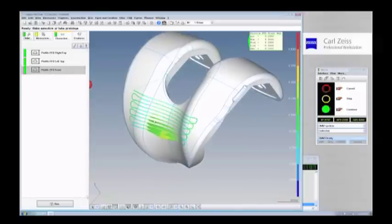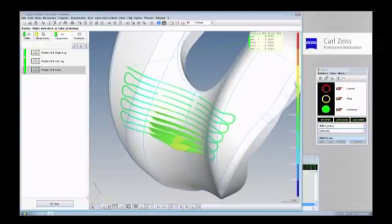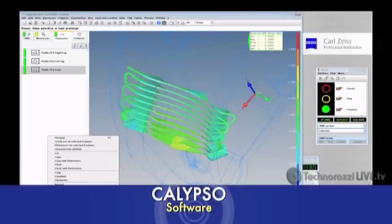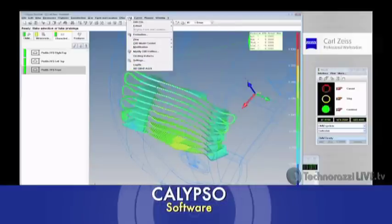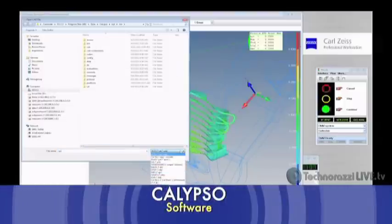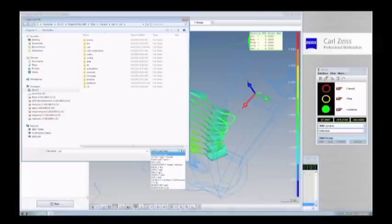We end up with a color chromatic on the CAD, and we can see that part of it is in and part of it is out of the material, yet it is all in tolerance. This is Calypso software — a CAD model of this knee joint has been brought in, and we're simply comparing the points just taken to the CAD, giving us the tolerance. CAD types supported include the standard UG, CATIA, PRO-E, and SolidWorks file formats.